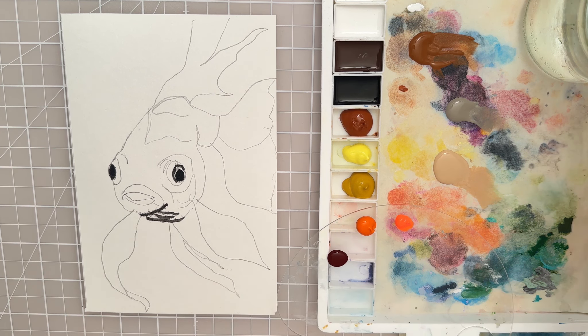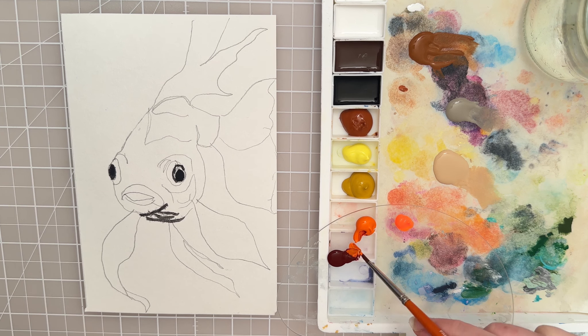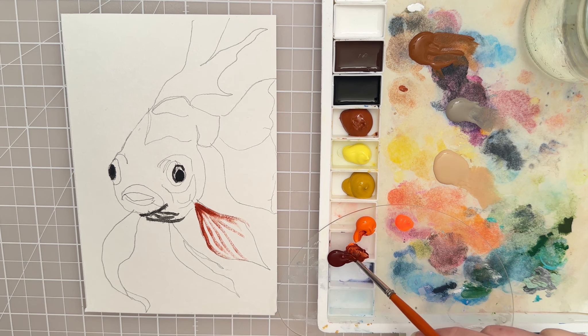I'm gonna rinse off the brush and stick to another color that's a dark value. I have some of this dark maroon and I want to add a little bit of this traditional orange color into it and see if that gives us a pretty dark red. Let's try to put in some dark orangey values and I'm kind of going out here on the fin with this dark color. Then I can do that same thing on this side, just using the tip of the brush and going over some of these lines, making sure I have the right consistency with the paint so that it flows nicely.